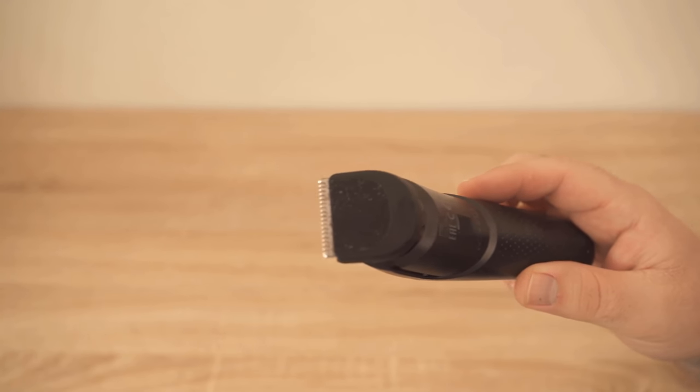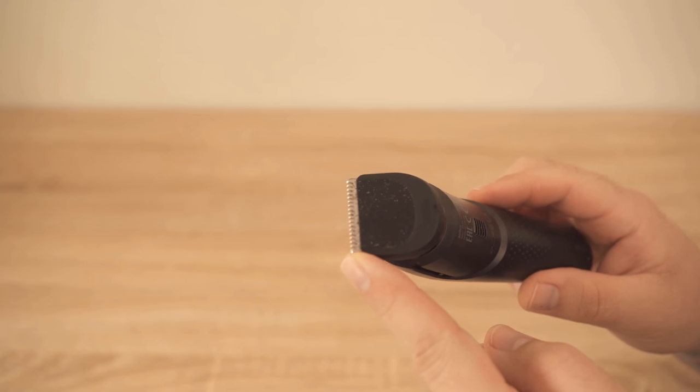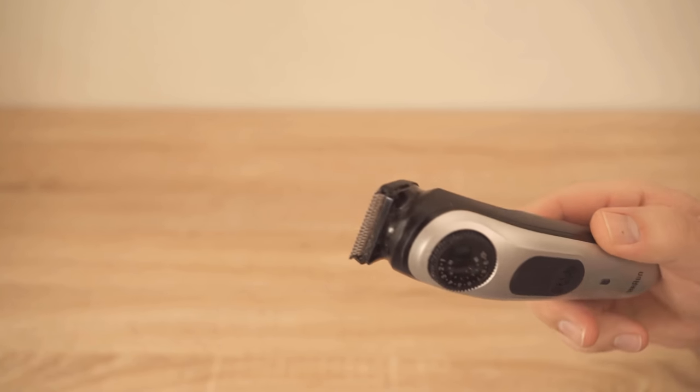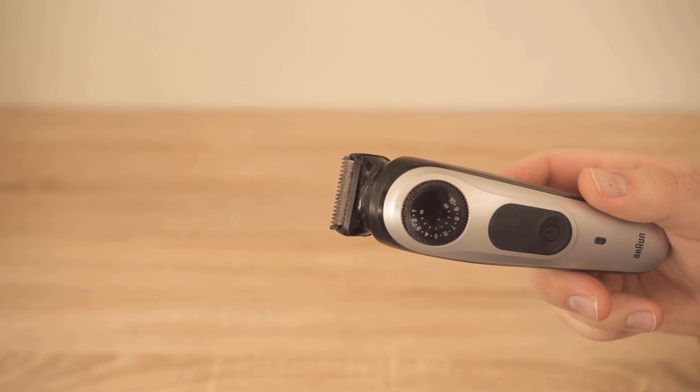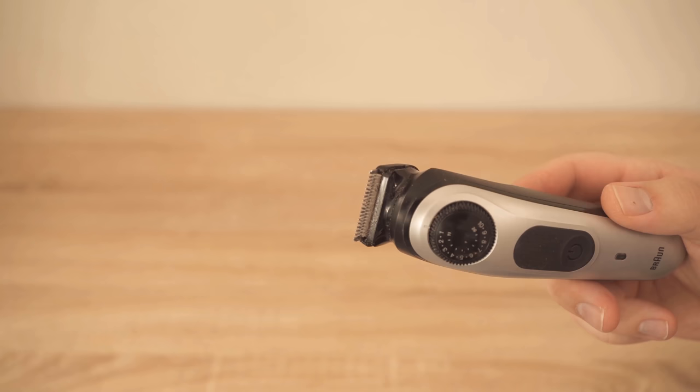Because if you use such a razor regularly, then you know how annoying it is to clean it really nicely. In most cases, there is hair hanging everywhere, also in the interior of the razor, and we want to get rid of it as easily and quickly as possible to clean the razor.